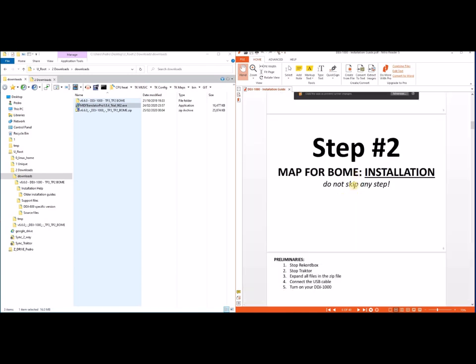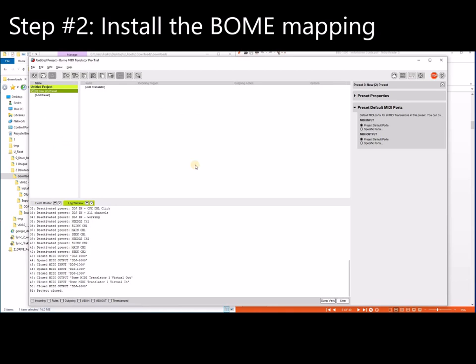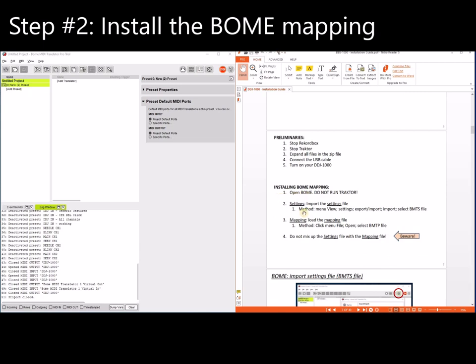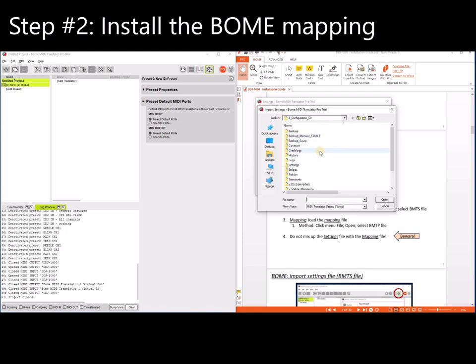The second step is to install the mapping. BOM is already running. Let's install the mapping. First, stop Traktor and Rekordbox. Expand the files and connect the cable and turn on your DDJ. Now go to the BOM settings and import the settings file — go to Settings, then Import, and give it the settings file from your download. Select the BOM settings file and click OK.